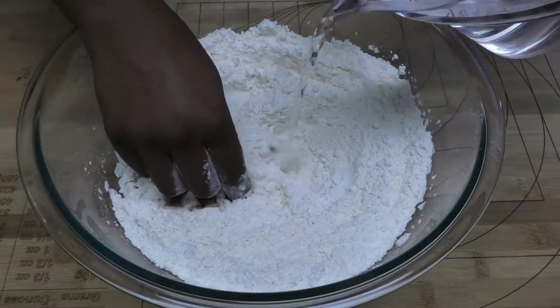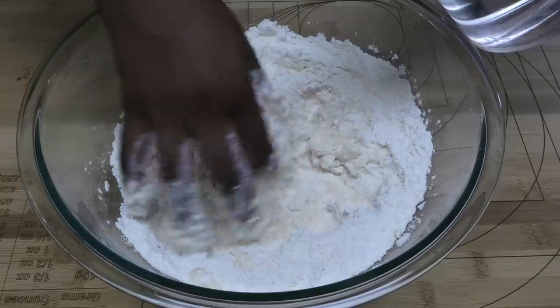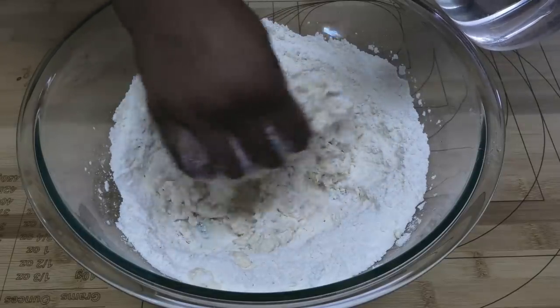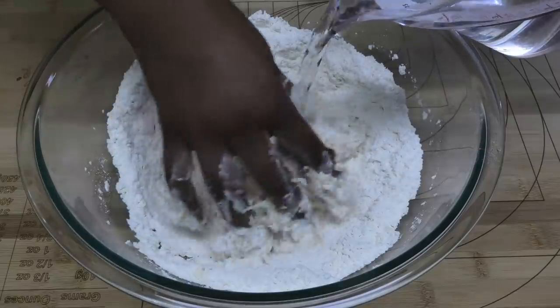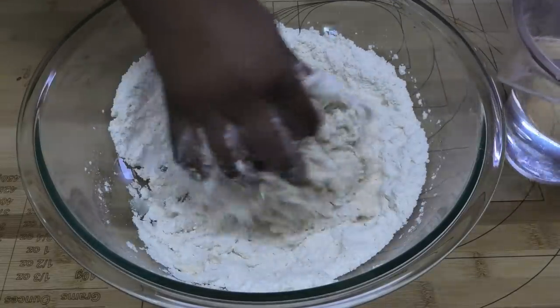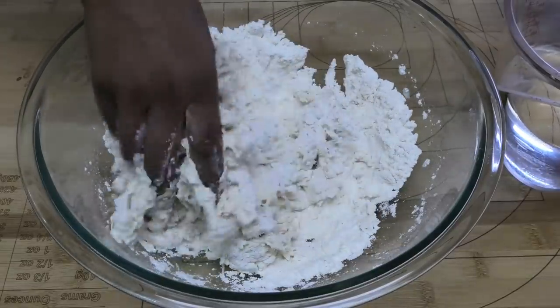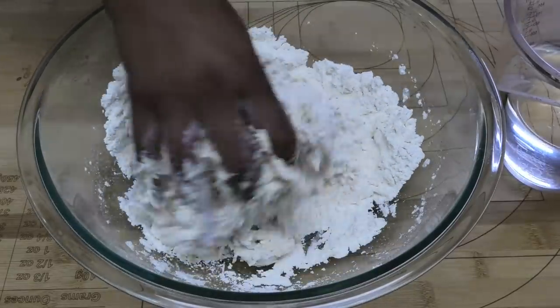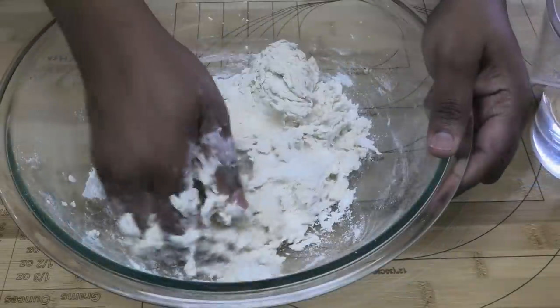To the flour I'm going to go in with water. We want to create a firm dough but we don't want to over-knead the flour for the gluten to form, so we're just going to knead it until it comes together into a very firm dough. Don't add too much water — as you're adding, squeeze it with your fingers and let the flour absorb that water.